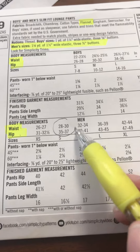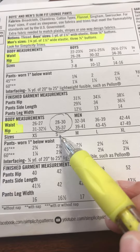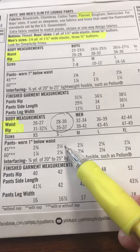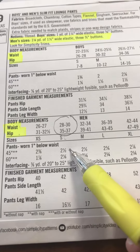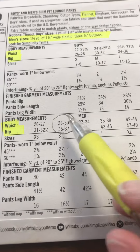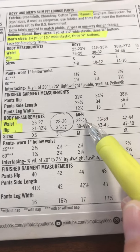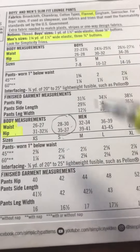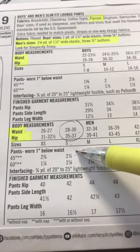If you find your measurements — let's say you're a 29 inch waist and 36 inch hips — you'd be a size small and buy two and a half yards of fabric in a single cut. If you're in between sizes, like a 31, you might want to bump up to a medium, because you can always make the waist smaller but you can't really add to it.